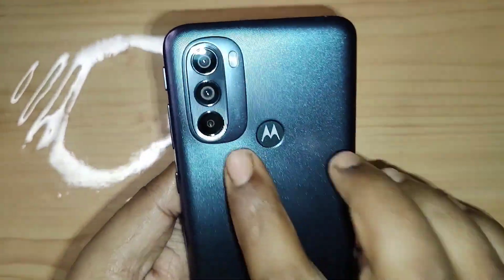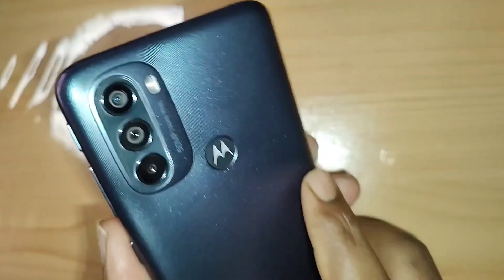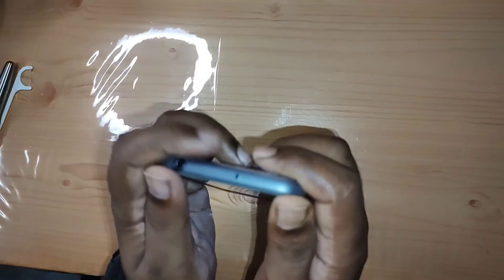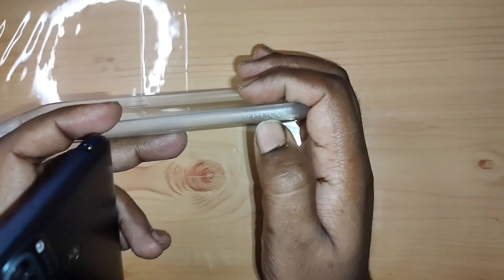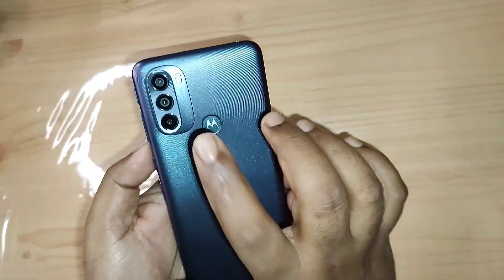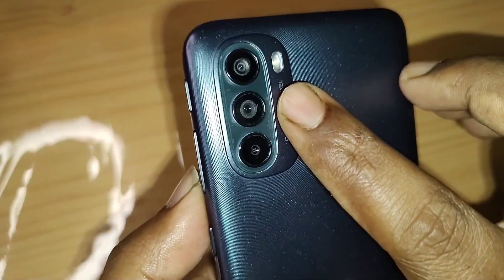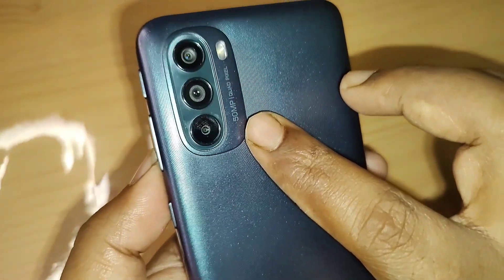Coming to the cameras, there is a bump on the back which is not very prominent. If you use the provided Motorola silicon case — which comes in the box — it completely covers it up. The case has Motorola branding at the bottom and frosted sides for a good grip. In the camera bump we have three quad-pixel technology cameras: the first is a 50-megapixel primary lens with an aperture of f/1.8, and below that is an 8-megapixel ultra-wide and depth sensor at f/2.2.